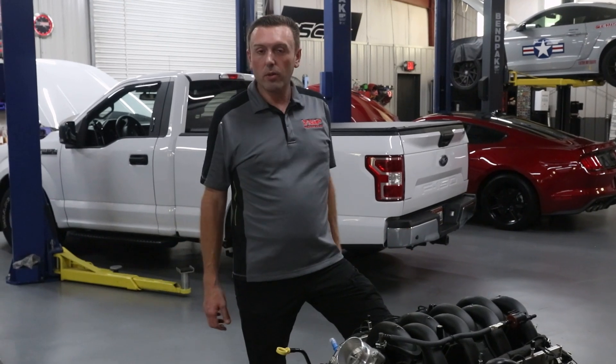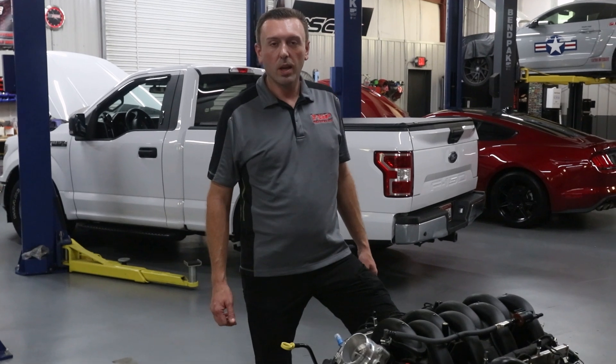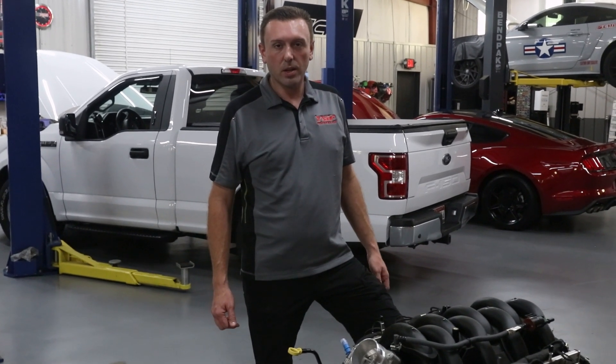We want to take you along on this ride of VMP developing a supercharger kit for the 7.3 liter. Give us all the feedback you've got. We'll see what we can make of it and we'll get to work on these two engines. Make sure you like, subscribe, and share — I'll see you next time.